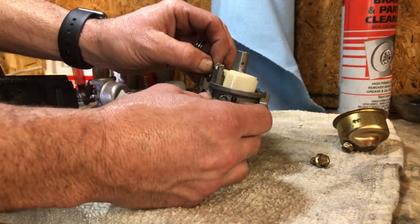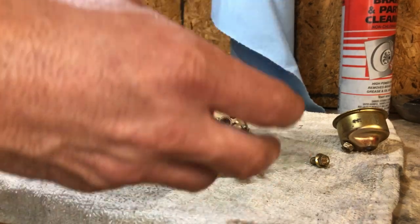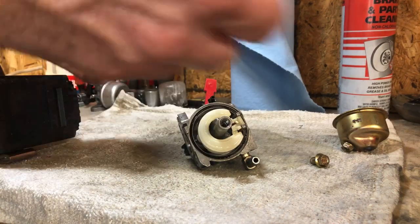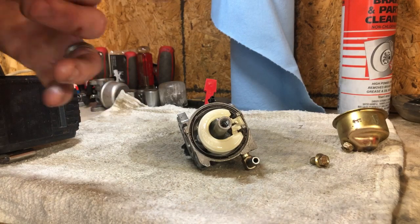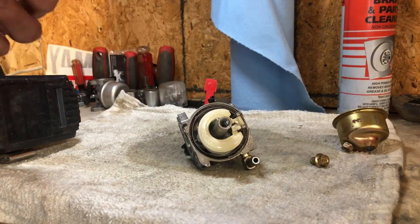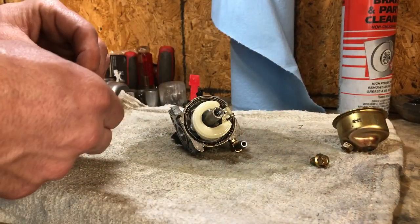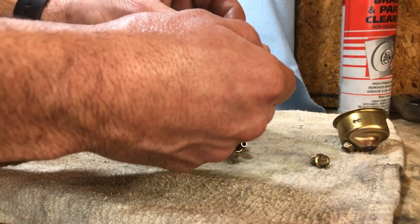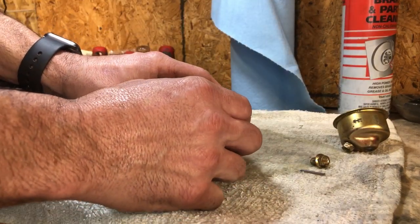On older carbs, they probably could have been rebuilt, but to save money for the customer they're fine with just getting it up and going. Everybody, when I do lawn and garden stuff, always wants everything done last minute and during prime season from my experience. These little pins here — I like to polish them up really good, especially if it's a carb that's got some age to it.